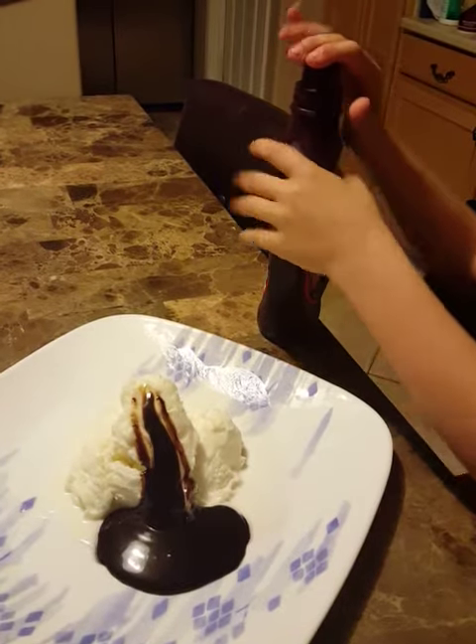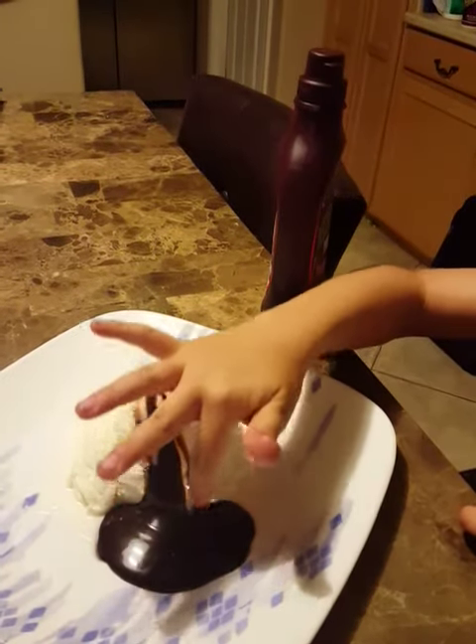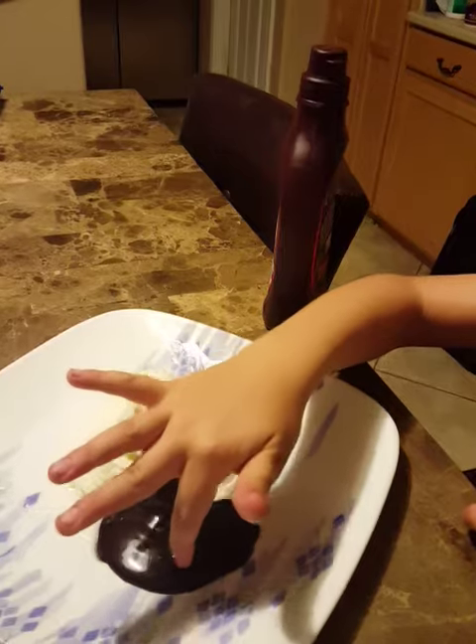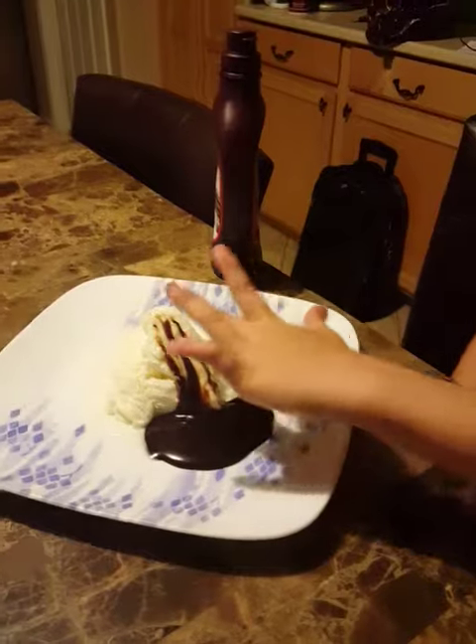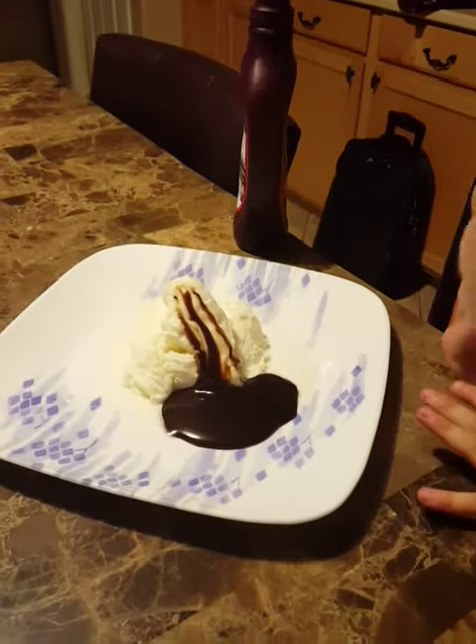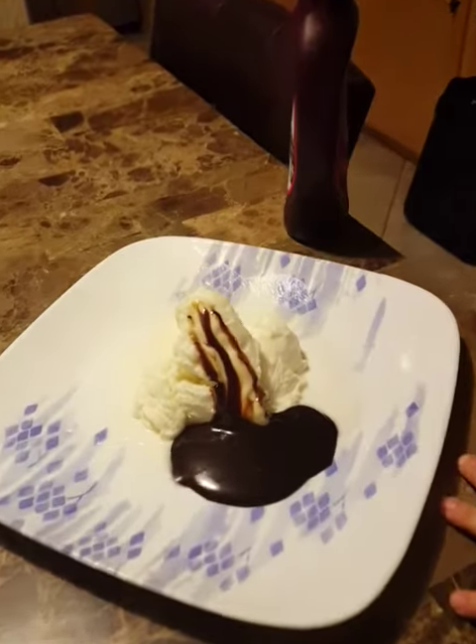Then, after time, it forms veins, which I can't make with this, and then it all dries up — which is not going to happen that quick.